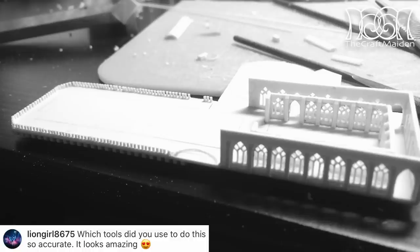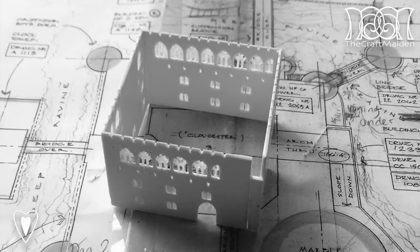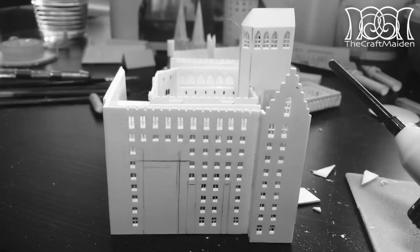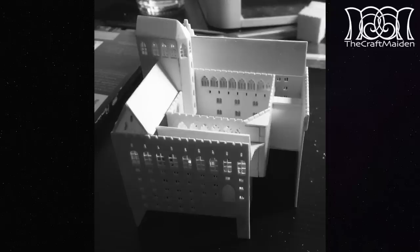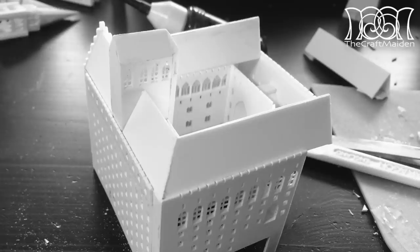Which tools did you use to do this so accurately? It looks amazing! Thank you very much! I usually use a regular scalpel or an X-Acto knife with a handheld drill with smaller drill bits that are made for model making. I also use rulers, angled irons, files, and a lot of tools really. You will see more of them in upcoming videos.